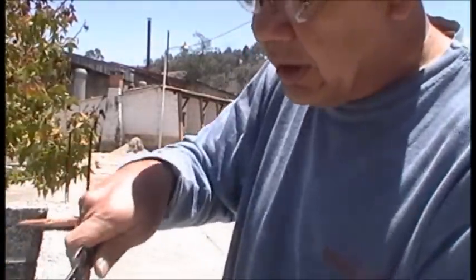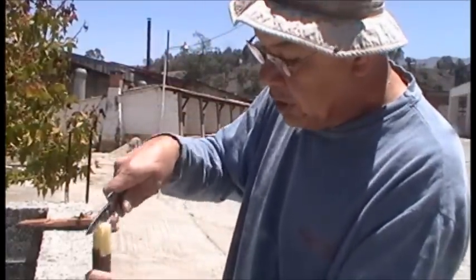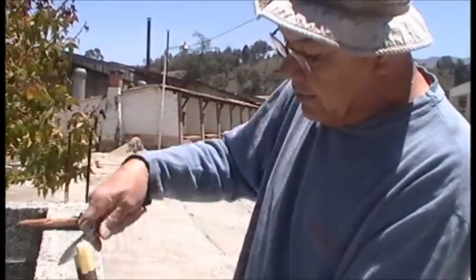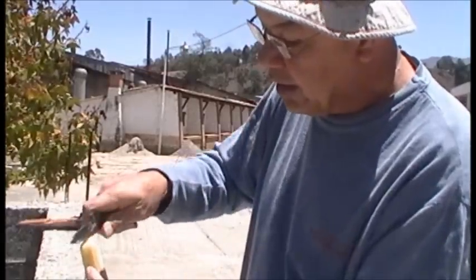Now what I do is cut it in half like that, then cut it in half again.